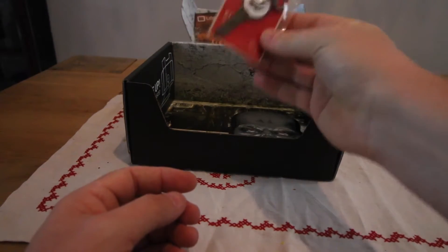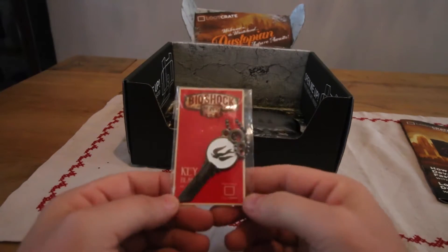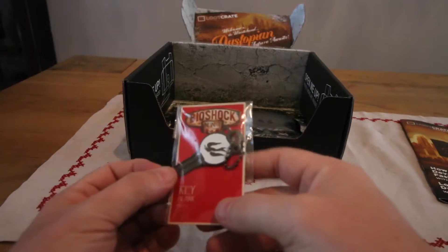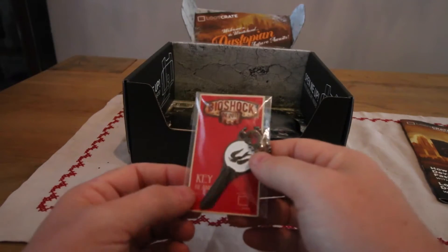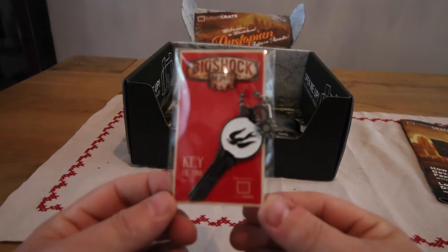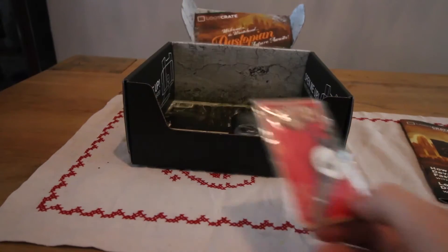Next up is a Bioshock necklace, or dog collar of sorts, with a key — a key design. This obviously refers to something in Bioshock the game; however, I do not play the game so I do apologize, I do not have any more information. It's a Loot Crate exclusive.